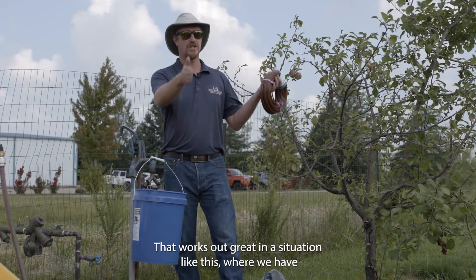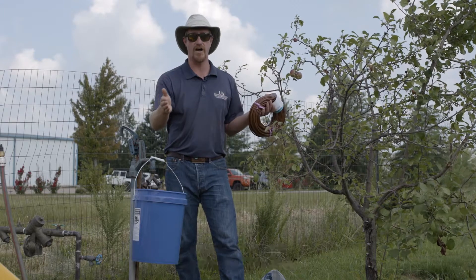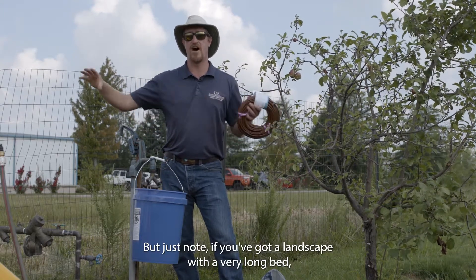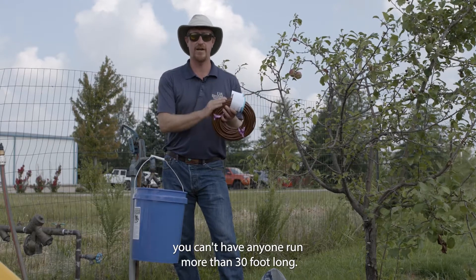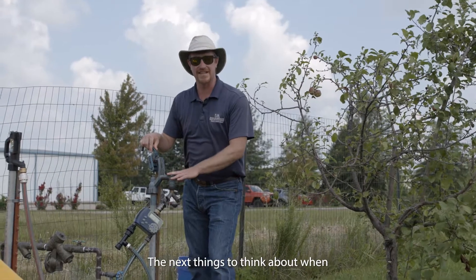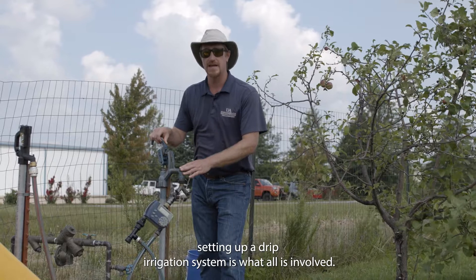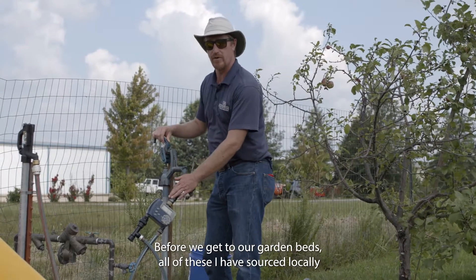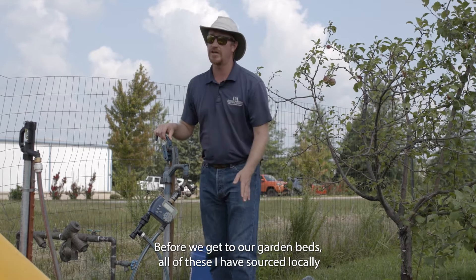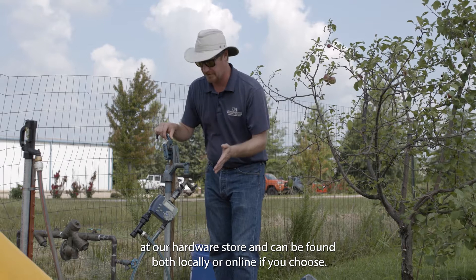That works out great in a situation like this where we have raised garden beds that are only 12 feet long. Just note that if you've got a landscape with a very long bed, you can't have any one run more than 30 feet long. All of these components I have sourced locally at our hardware store and can be found both locally or online.